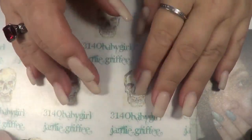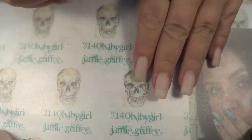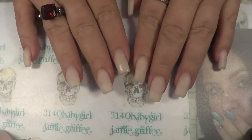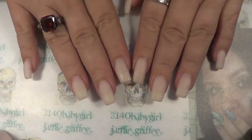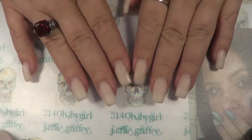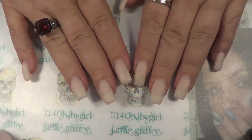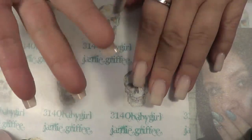Hello everybody and welcome back to my channel. In this video I'm going to be showing you how I did my nails. I did not record this because I honestly did not know how they were going to turn out. This is the first time using gum gel for a full set. The reason I did the gum gel for the full set is because I've been watching poly gel and it looked very interesting — it honestly just looks like gum gel to me. Maybe it's a little thicker, but you can get thickness with gum gel as well.